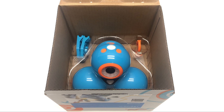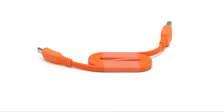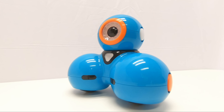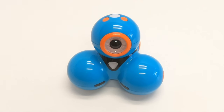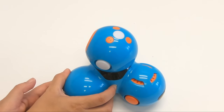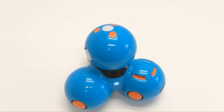Inside Dash's box you'll find two building brick connectors and also a USB charging cord. Go ahead and turn your Dash on — just press the white power button on the side of the robot.